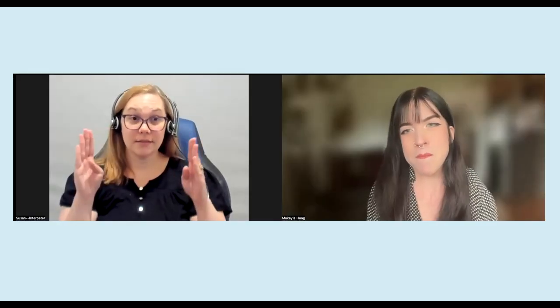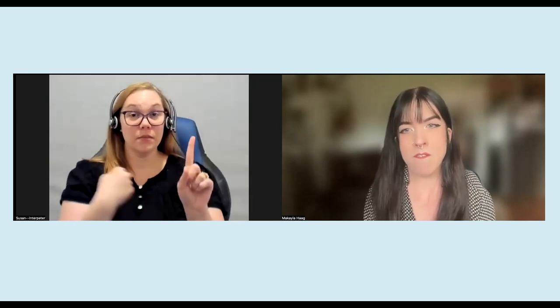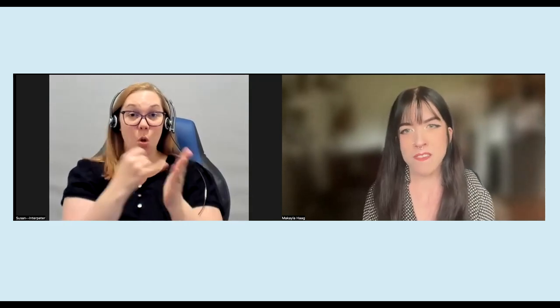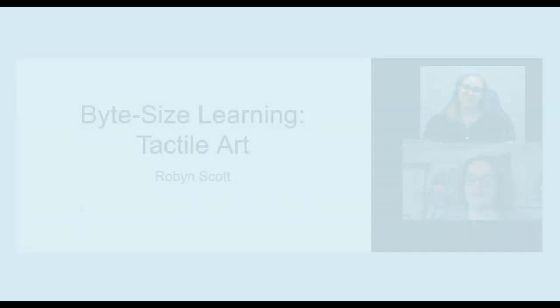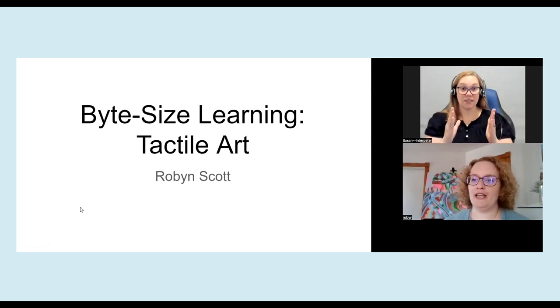Hello, and welcome to this month's episode of Bite-Sized Learning. This month, we are joined by visual artist Robin Scott. Hi, I'm Robin Scott. I'm a visual artist. I also work in ink and fibers paint. And today I'm going to talk to you about my tactile art, which is primarily meant to be experienced with the hands more so than the eyes.